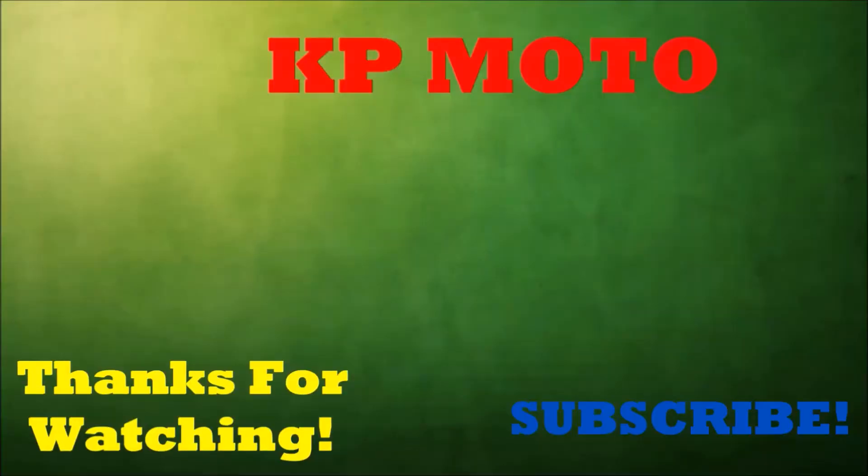Alright guys, thanks for watching. More coming soon.